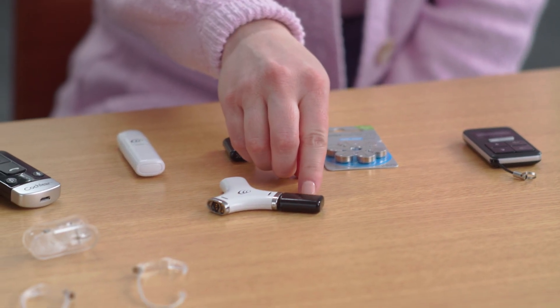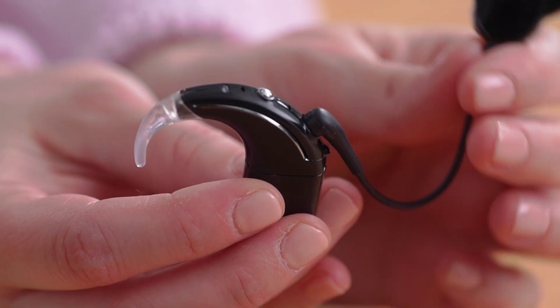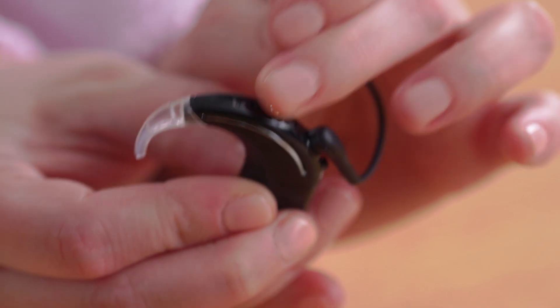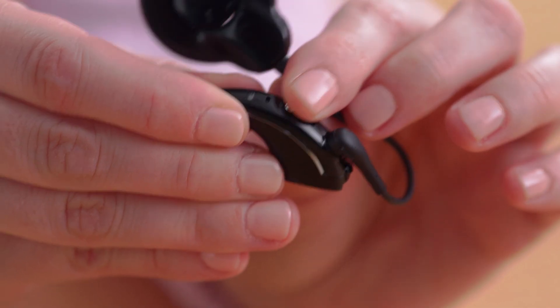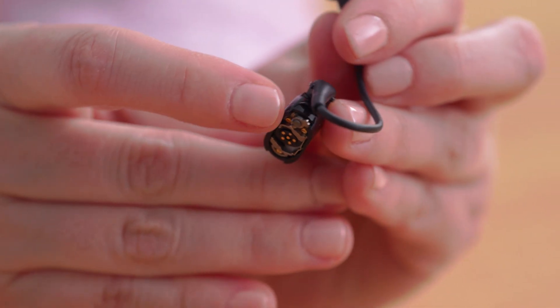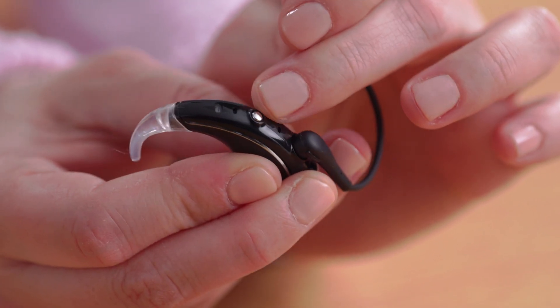Your kit comes with disposable batteries as well as rechargeable batteries. For now, we'll use a rechargeable battery. To turn the Nucleus 8 on, simply attach the battery or press the button one time. To turn it off, you can also remove the battery or hold the button until the light turns a steady orange. There is also a tamper-resistant battery lock, mostly used for pediatric recipients. The processor has two microphone ports as well as an indicator light.